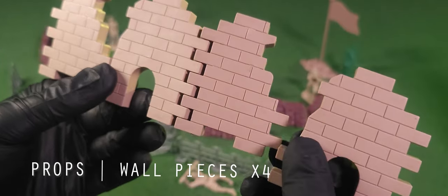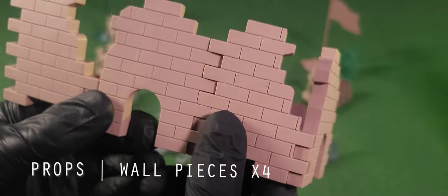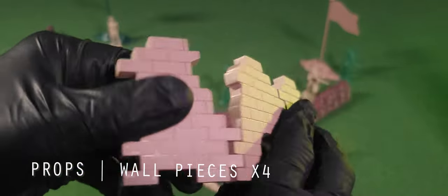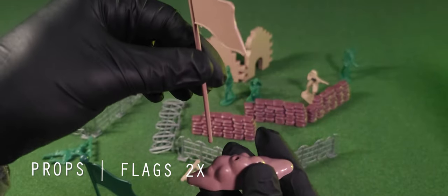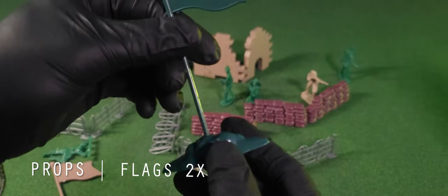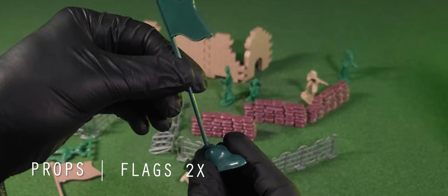Then we have four wall pieces with a clean brick face and ruined edges. These can be arranged any way you want and each piece holds together snugly. Finally, the flag pieces — classic designs consisting of two pieces: the pole and the dirt base. No stickers in the inset of the flags, just the color of the armies. Sometimes simplicity is better.